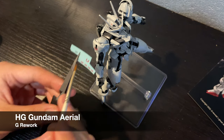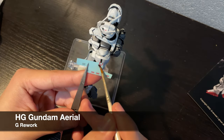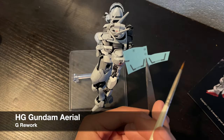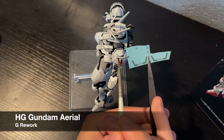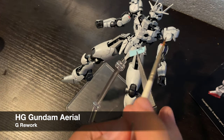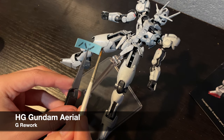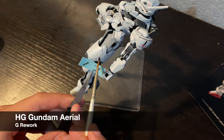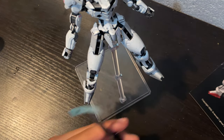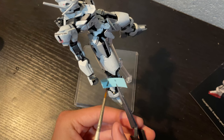I sprayed a coat of Mr. Super Clear Semi Gloss and I'll be adding decals. This is the G Rework set for the high grade Aerial and something I'm quite excited about. I'm a fan of the creative liberties G Rework took with the design — these kits have no marking stickers whatsoever. One thing I like is that there are numbered decals to apply according to the set, as well as a bunch of extra markings that you can apply as you wish. The G Rework website says that you should apply the decals however you like, which is something I can get behind. I used a lot of decals, much more than I usually do, which made for one of my longest decal sessions — at least a 3 hour session of work, but it's worth it.